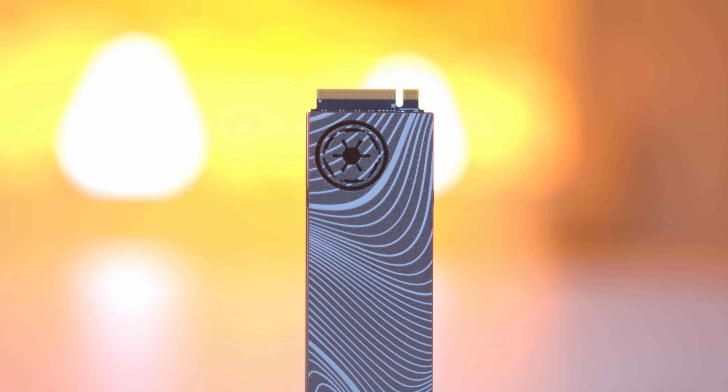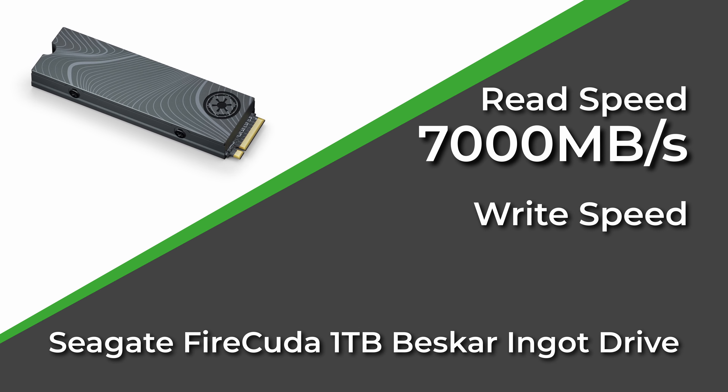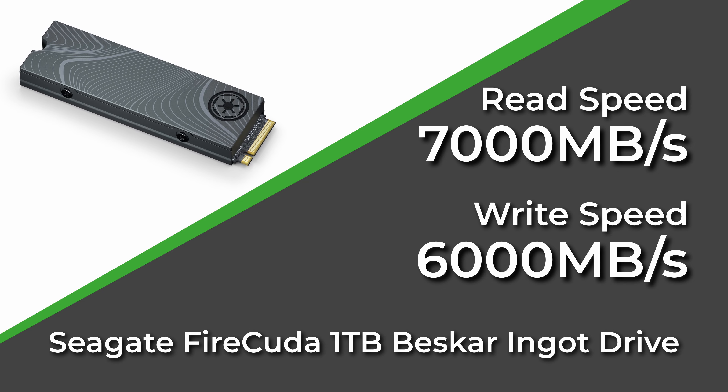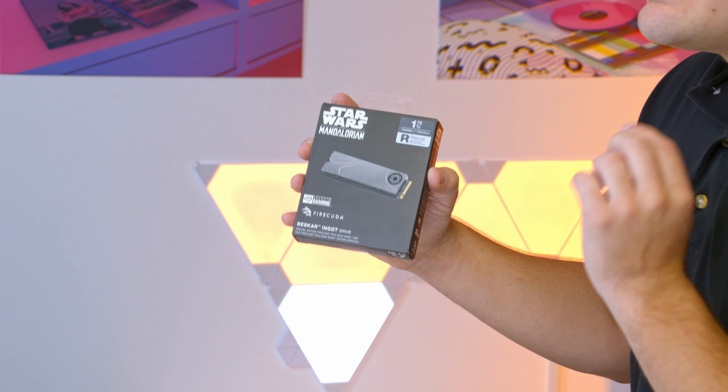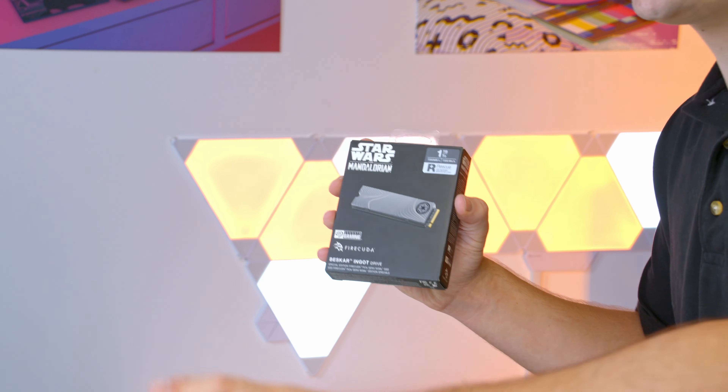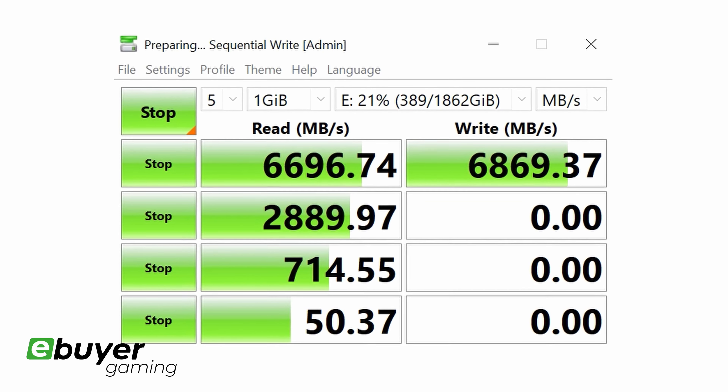Let's start off with the speed, because for a prospective SSD buyer they're definitely the most important feature. 7,000 megabytes per second on the read and over 6,000 megabytes per second on the write for the 1 terabyte capacity is a really impressive set of data. But don't just trust the Seagate datasheet — here at eBuy we've done our own in-house testing and we'll pop the results on your screen now.